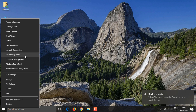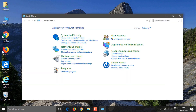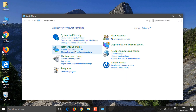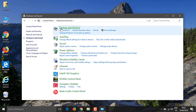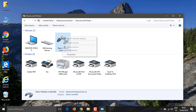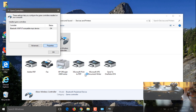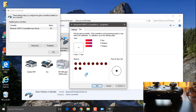Let's go to Control Panel and then Hardware and Sound to confirm everything is working. Go to Control Panel, Hardware and Sound, Devices and Printers, find the Xbox controller, right-click, go to Game Controller Settings, then Properties. You can see everything I press on the controller is happening on screen as well.